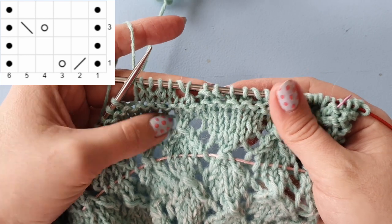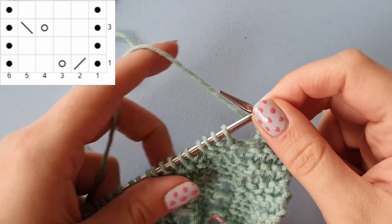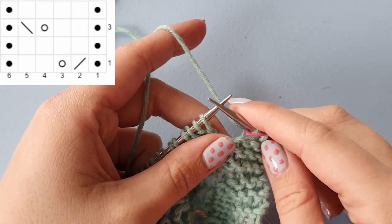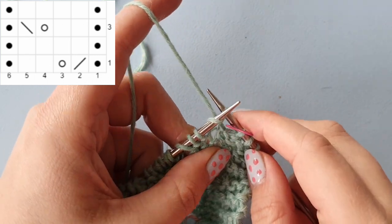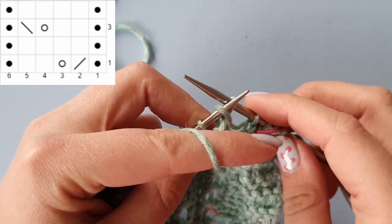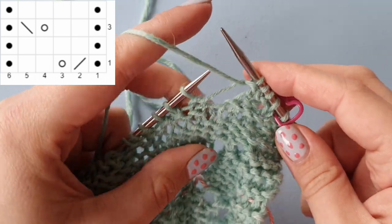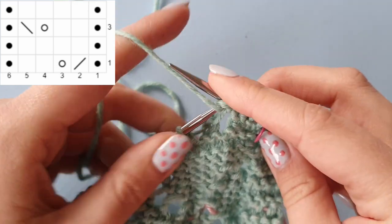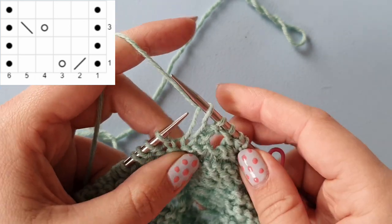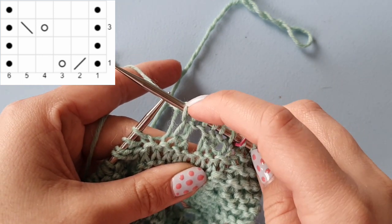I'll quickly show you what to do for the wrong side. On the wrong side we're always reading from left to right. The first stitch is a purl stitch on the right side, but that is a knit stitch on the wrong side. Then four knit stitches on the right side become four purls on the wrong side — one, two, three, four — and then another purl on the right side becomes a knit on the wrong side. So your repeat for the wrong side is: one knit, four purl, one knit.